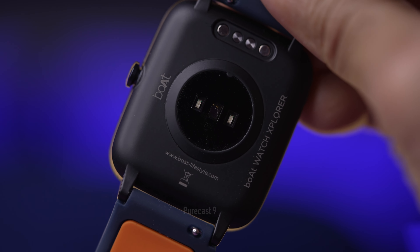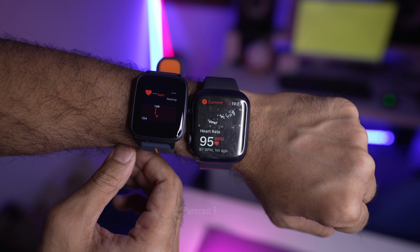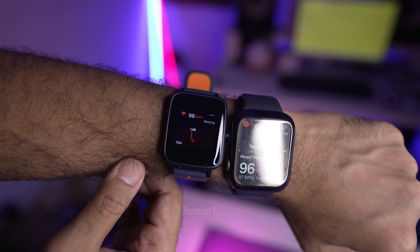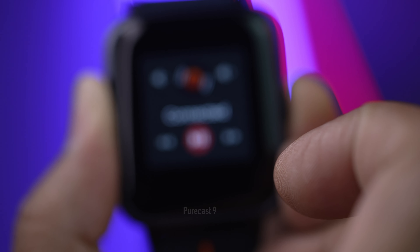Continuous heart rate tracking was more or less accurate — I checked it against my Apple Watch and both had the same heartbeat rating, with a difference of only about 4 or 5 BPM. I really wanted to test the GPS properly but couldn't. You can also control your smartphone's music player from the watch — play, pause, next track, and volume control — though you can't see any album art.